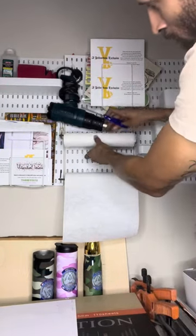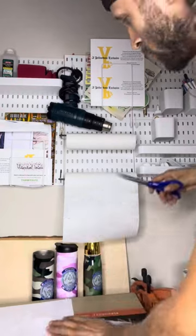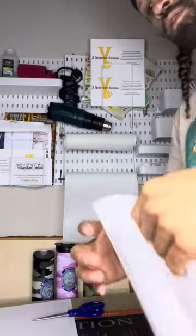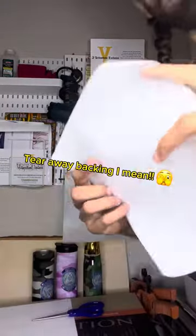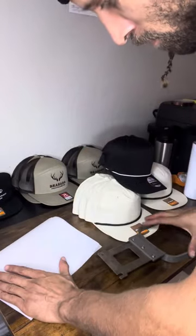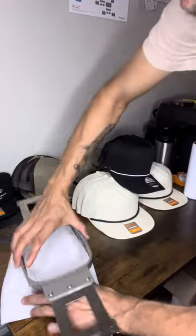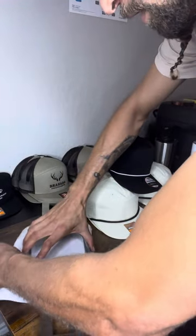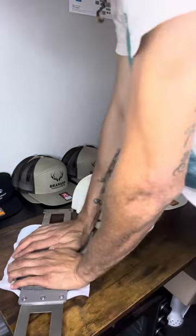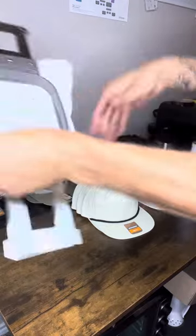Step one: we're actually going to use some tear away backing. I'm going to cut two pieces of tear away backing big enough to hoop into whatever size hoop I'm using to run my patches. I'm only running a single patch on this one, so I've got two layers of tear away backing. We're just going to hoop our tear away backing. This is real simple — you don't have to be straight or anything like that, just get it hooped nice and tight.